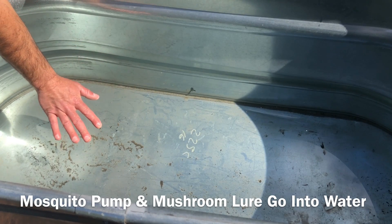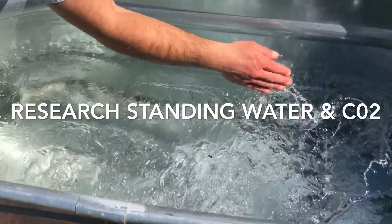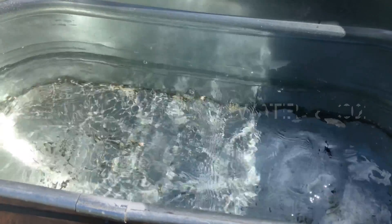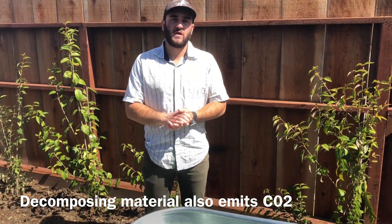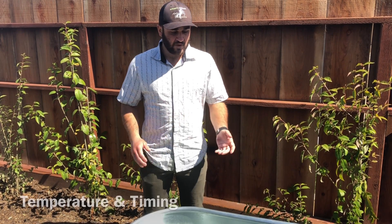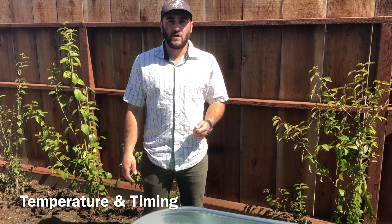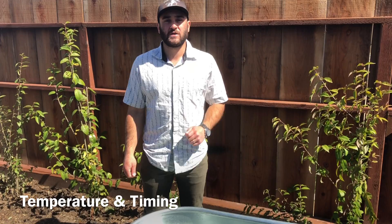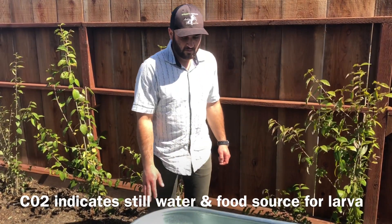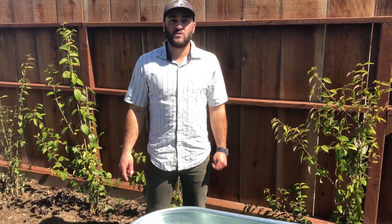Stagnant water gathers carbon dioxide from the air. When you move the water, you displace the gas. Depending on the temperature of the air, the gases will move faster or slower. In the evenings, gases move slower because the sun has gone down. In the same way, our solar pump stops moving right at dusk. When mosquitoes come in and lay their eggs at night, they believe the water is still, emitting carbon dioxide from the CO2 bag.